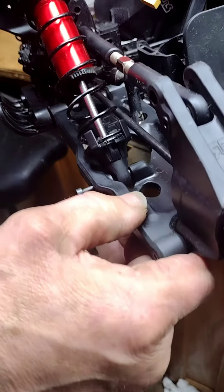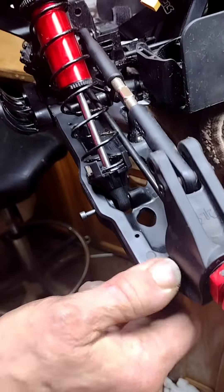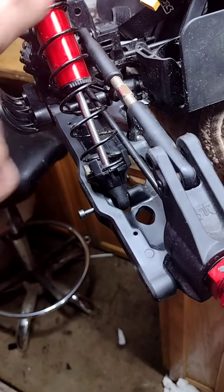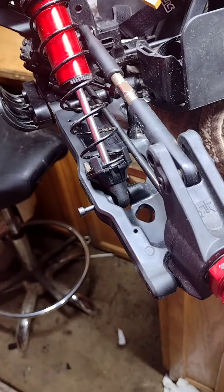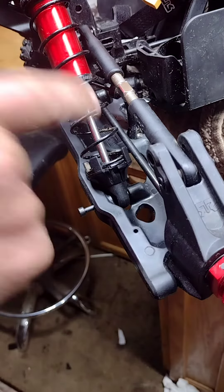So now when this comes down, the grub screws are going to stop it from going any further, so you're not banging it off the piston and breaking pistons. I think when people break them, that is exactly why.